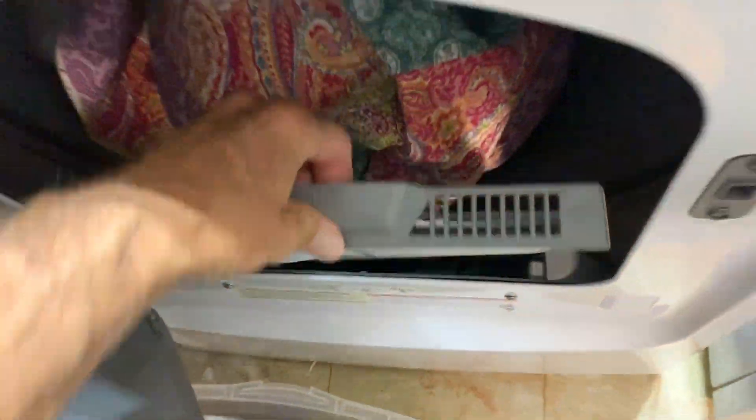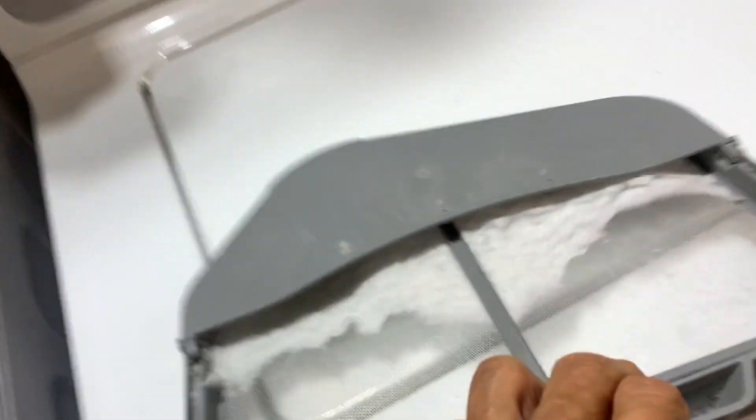Before you dry anything, you've got to clean this sucker out because you don't want to start a fire and you want it to dry quicker.